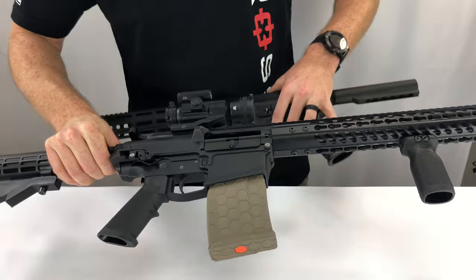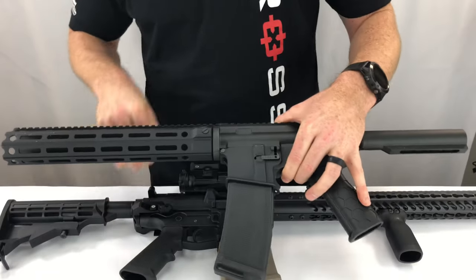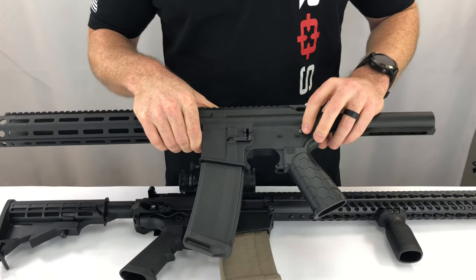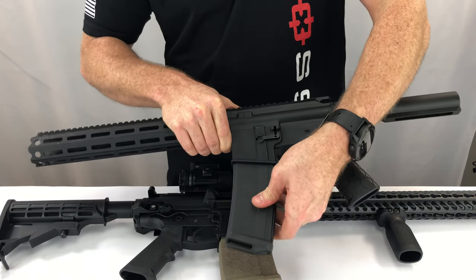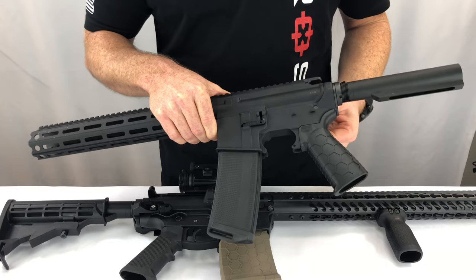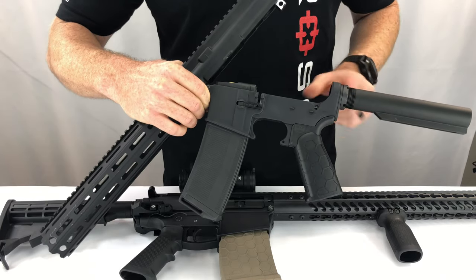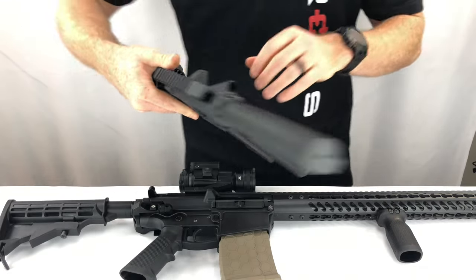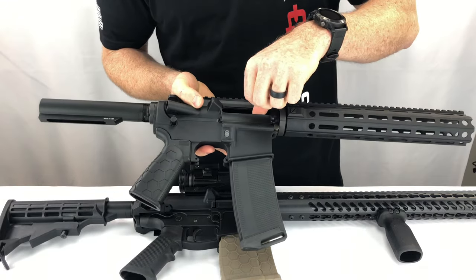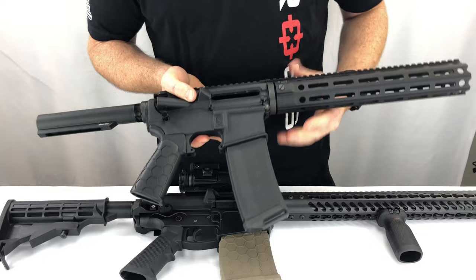The AR Fixed Mag works on the AR-10 platform as well as the AR-15 platform, and it functions the same way. It keeps your magazine fixed where you can't remove it or load it without either opening it up and top loading, or using some sort of side loading device, because that magazine cannot be removed.